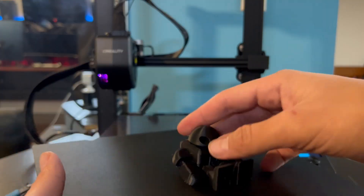Hey guys, how's it going? Today, in this video, I'm going to be showing you how to remove your prints from the bed of your 3D printer. So, let's get started.